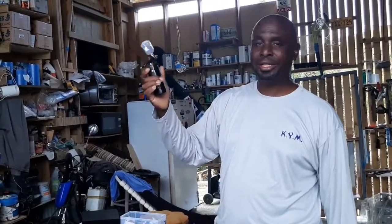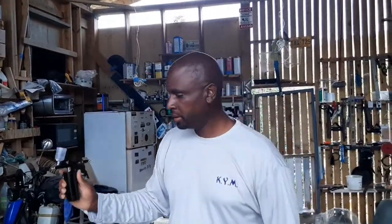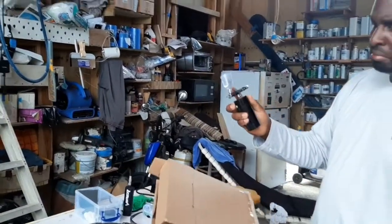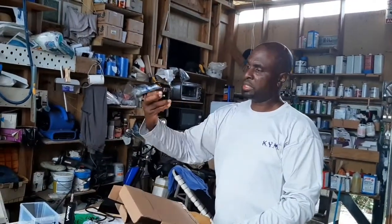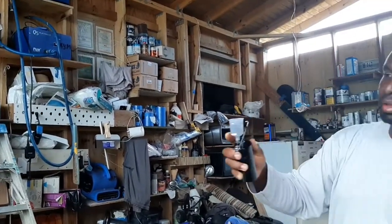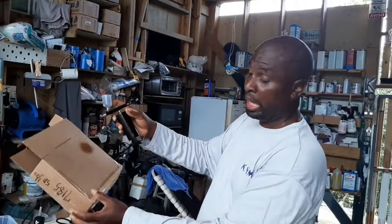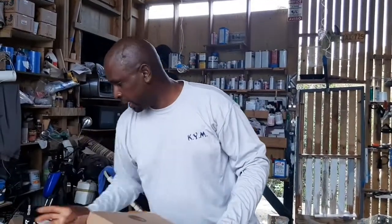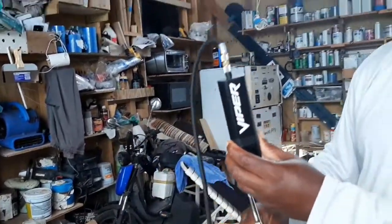I decided to buy a cheap one and try it out. I tried it and it worked — not the best quality, but it worked. It has a little on/off button, the compressor runs when you turn it on, your paint goes in and it will do the job, but the quality is not all that. It's more for doing artwork. Then I searched online and found a product from a company named Viper — viperproducts.com — and I ordered one. I was really impressed with this thing.